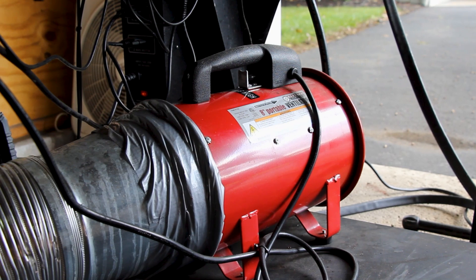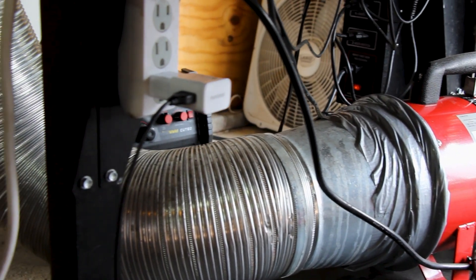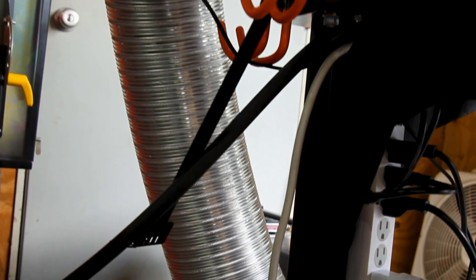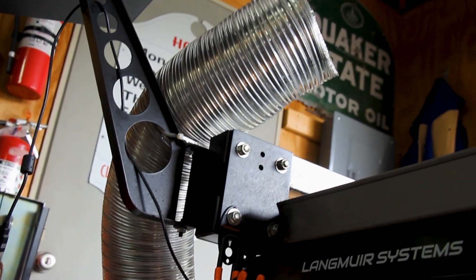Next and last, I've added a smoke removal system here on the back side. It's really just a Harbor Freight blower, but the water table does not catch all of the smoke generated while plasma cutting. So I've used a blower and some ductwork to help pull any remaining smoke away from the table and exhaust it outside my garage.